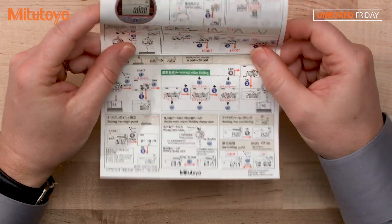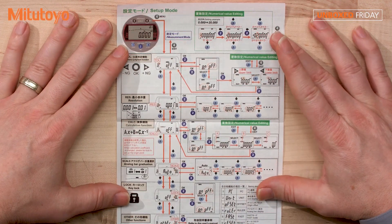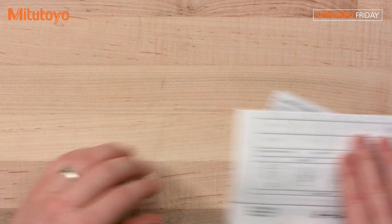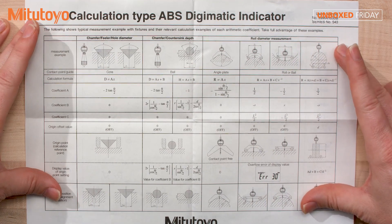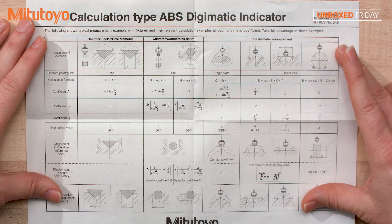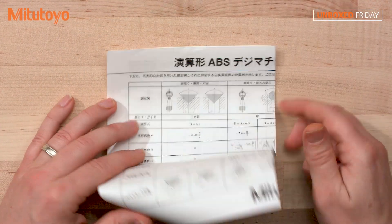This is a quick reference manual. Let me get that out so you can see it. It shows peak modes like max and min, presetting, tolerance, judgment, and examples of formulas — the examples of formulas would be on this page here. You'll see some formulas as well as examples of different types of fixtures, which can be handy if you have a different kind of application and you're looking for ideas on a possible fixture. Real handy, lots of good information in this one.